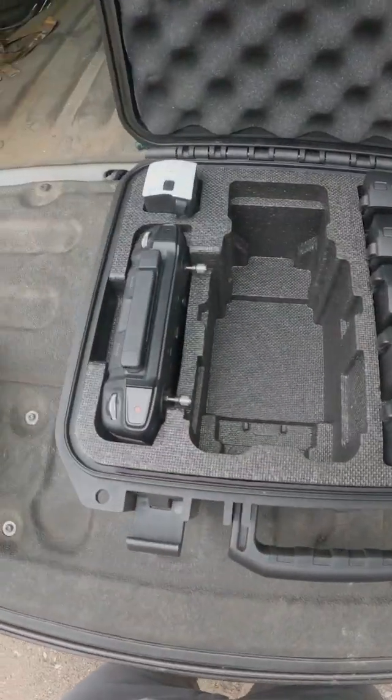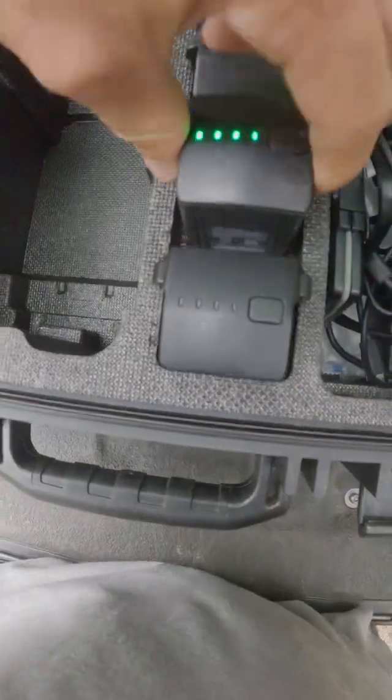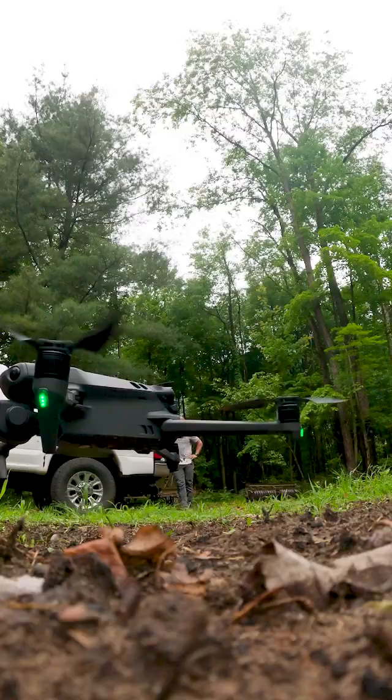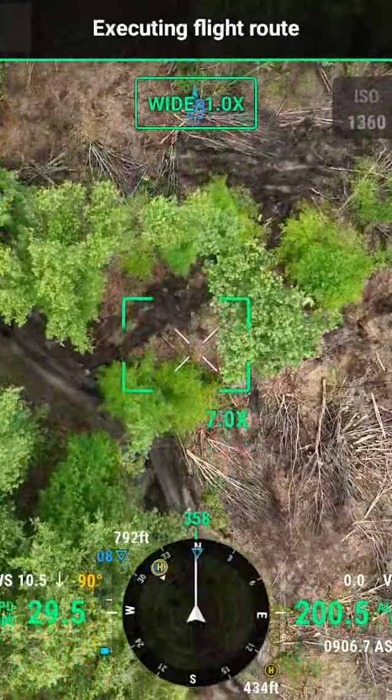Watch this. I'm going to show you how I'm going to use this drone to design my property this year. In just three minutes of time, I was able to map this entire clear cut. This is about six to seven acres, completely clear cut — and that means a lot of stuff laying on the ground and a lot of debris.